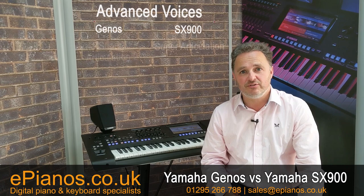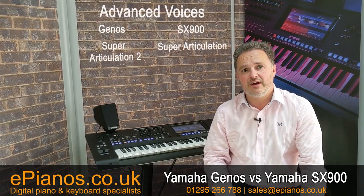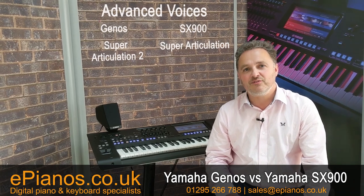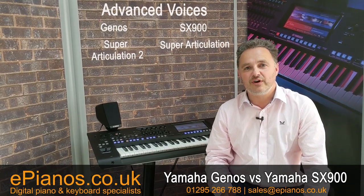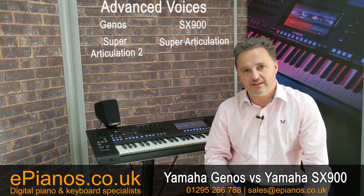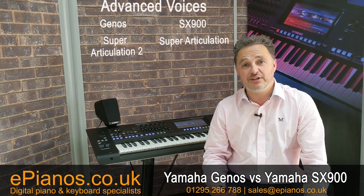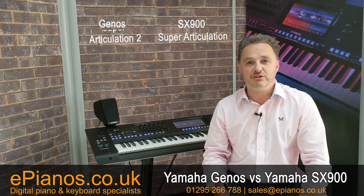Super Articulation 2 is another great effect which the Genos gives you — it's not on the SX-900. Articulation 2 means that you get some extra touch controls on sounds like flugelhorn, saxophone, and clarinet, giving you more control with your playability. With the SX-900, you just get Super Articulation, which is still really good, but you miss a few of those really great sounds that the Genos offers.